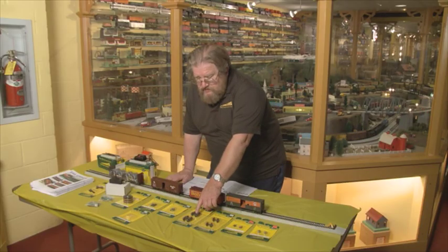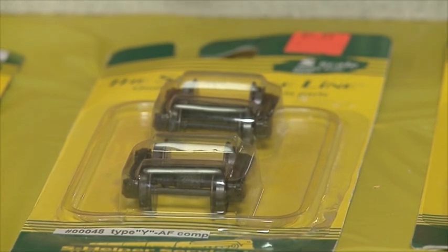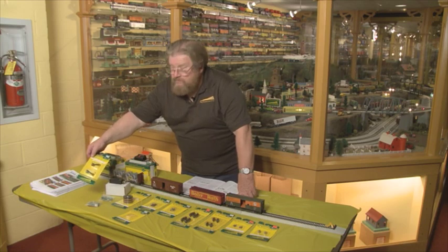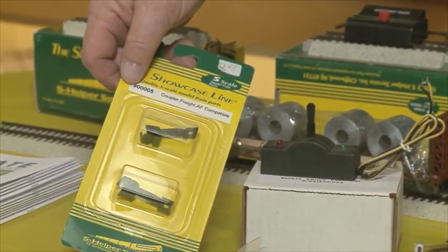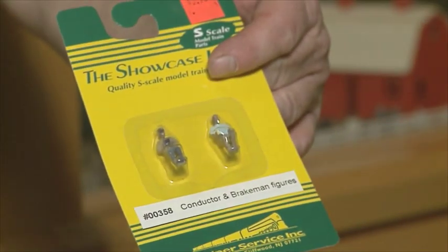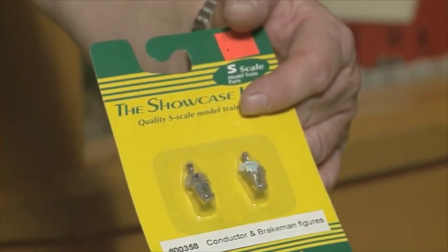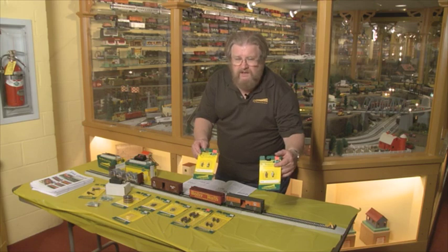We have replacement trucks in many different styles — easy to install, easy to replace. We have replacement couplers for our own cars, and these could also be used in other instances if you need that style coupler to match the older style cars. We also have an assortment of figures, including conductor and brakeman for diesel service, and engineer and fireman for steam service. These are the steam guys, and these are the diesel guys. They will fit in many S-Gauge locomotives without a tremendous amount of alteration.